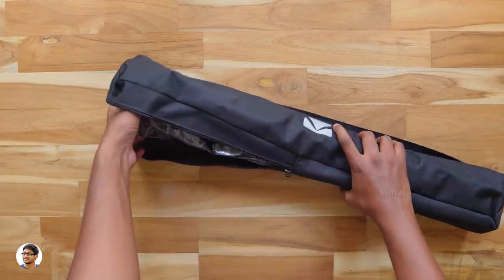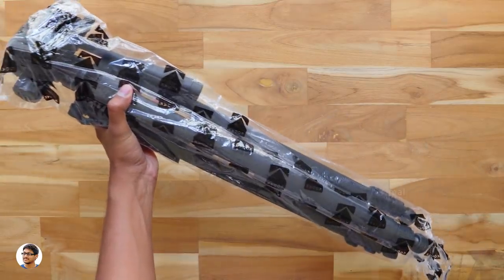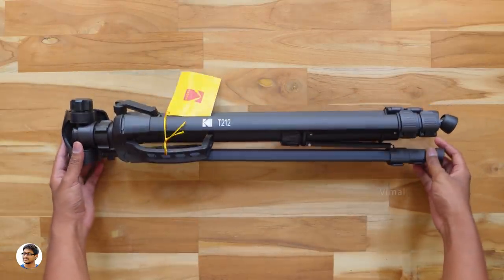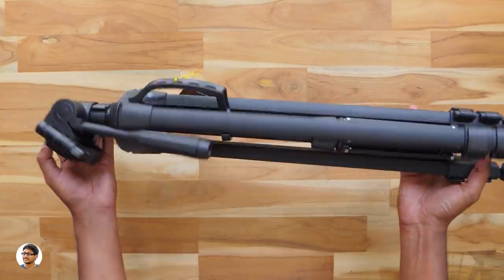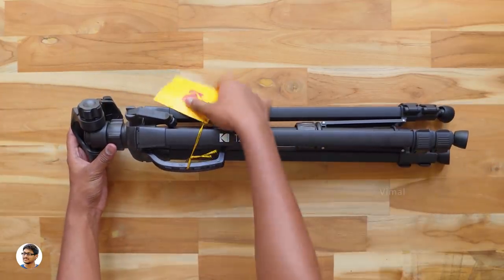Let me just open the zip and take the tripod out. The tripod comes nicely packed. Here it is — this is how the new T212 budget tripod from Kodak looks like. It comes in full black color with matte finishing and looks pretty good from my first impression. The tripod legs are made of aluminum and you've got the T212 branding on it.